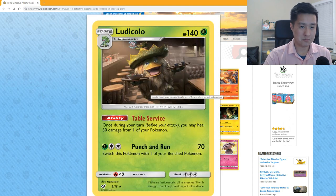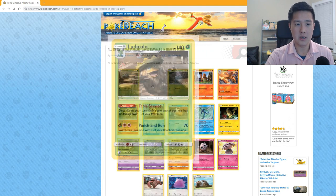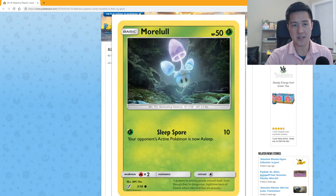Ludicolo: 'Table Service' — once during your turn you may heal 30 damage from one of your Pokémon. That's actually pretty cool; it doesn't say it needs to be in the active position, so it can sit on the bench. And its attack allows it to kind of run away if they gust it out or something. Though it probably won't survive, having only 140 HP for a Stage 2. But it does have a way to retreat in addition to its retreat cost.